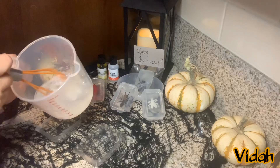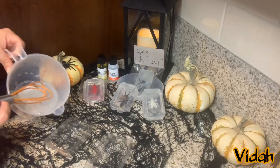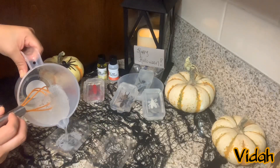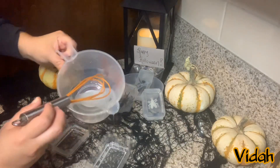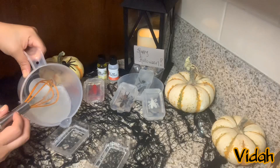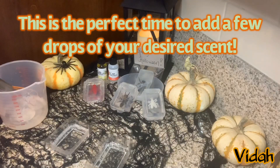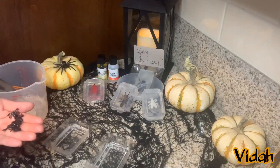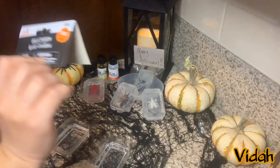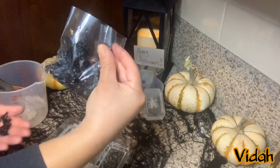Right now I'm just whisking it, making sure that everything is melted. Have your trays ready and pour a little bit — just make sure the bottom layer is covered, a little less than half. You wait a few seconds before you add your little decorations inside. For one of the soaps I'm going to add this, and for the other one I found this pack of 100 pieces for 98 cents at Walmart — it has a bunch of spiders.